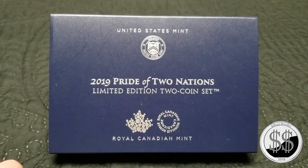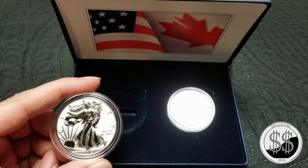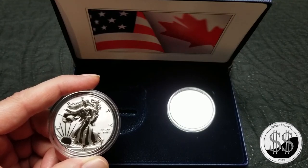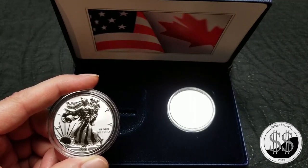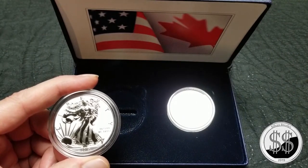I didn't think I was going to get the Pride of Two Nations 2 coin set, but I did. Hey everyone, Silverstealer here, and I passed this set up initially when it first came out. I just didn't want to pay $150 for 2 ounces of silver.